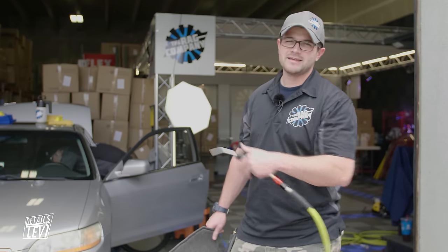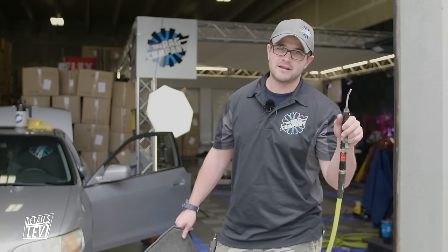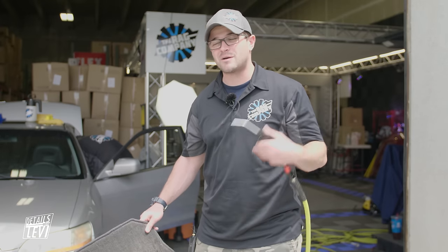While Levi is vacuuming inside the car, I'm going to get started on these mats. With that compressed air gun, I'm going to blow out all the debris, sand, and dirt first, then vacuum it before we get to the actual scrubbing, because we don't want to be scrubbing that dirt and sand back into the mat.